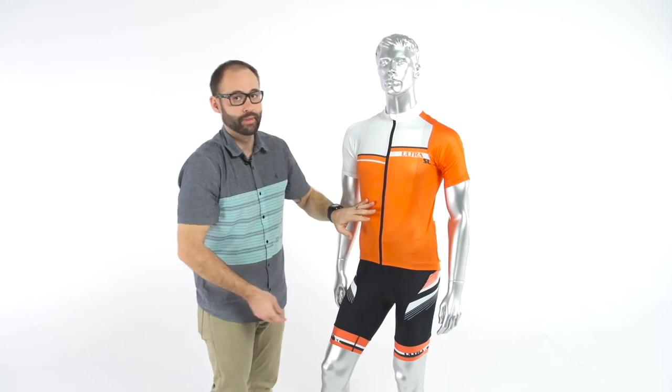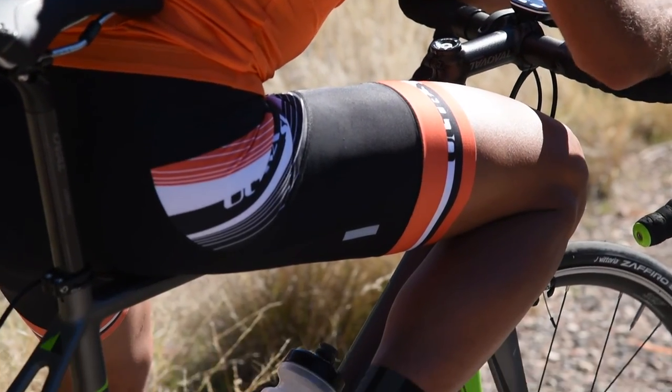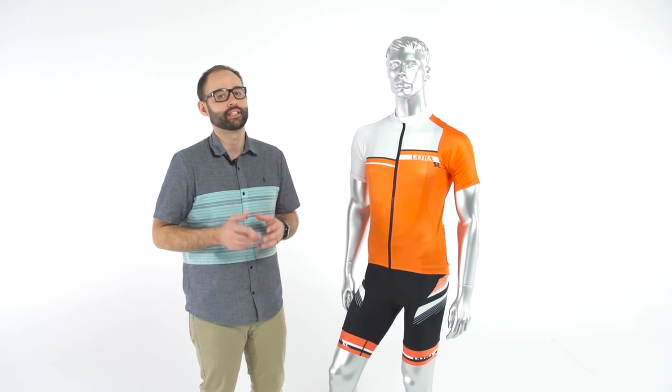It's nice and bright so you're going to be seen while you're on the road, but it doesn't jump out too much — it's a very fashion-forward piece and we think it looks really good. That's the new Ultra SL kit, brand new for 2016, available only at Performance Bicycle. We highly suggest that you try it out today.